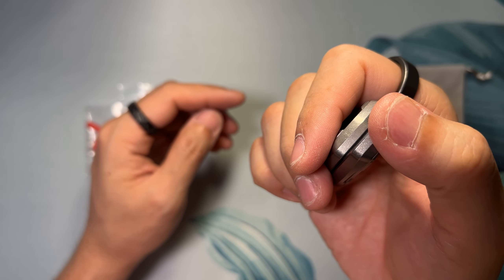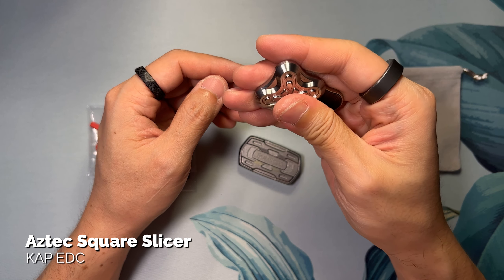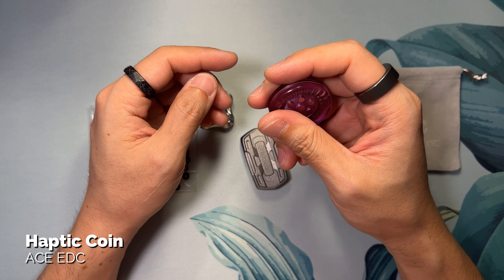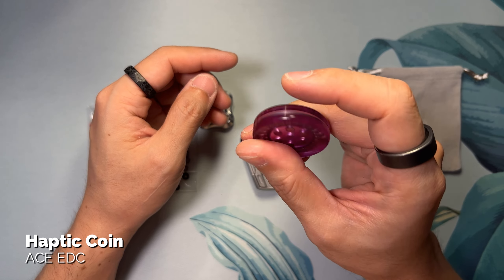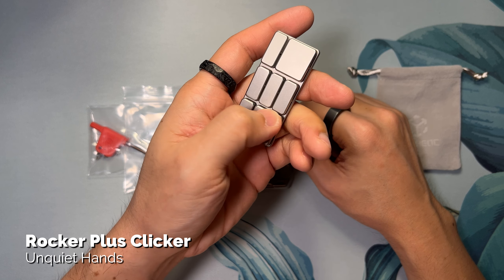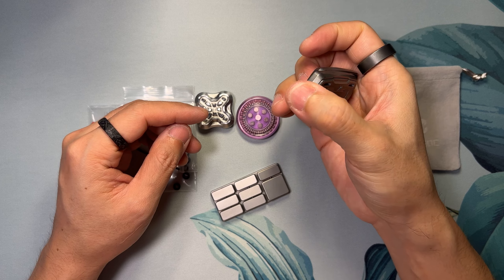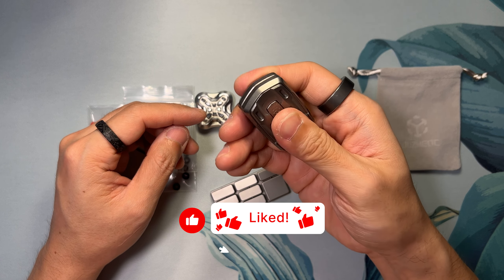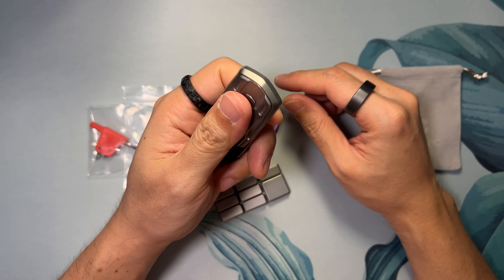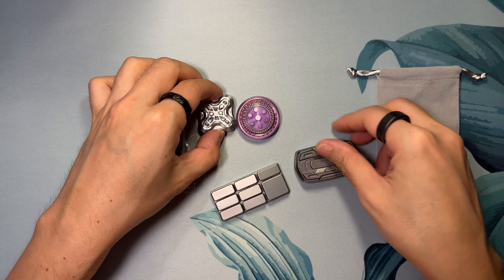I decided to pull in a few other clicking-type fidget toys to give you an audible comparison against the Tenor. The ringing sound is really something else and I absolutely love it.